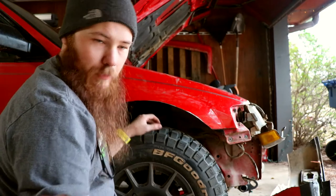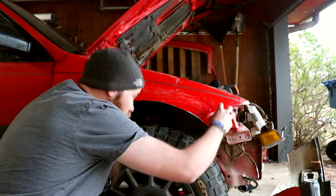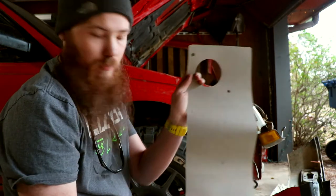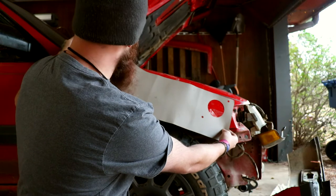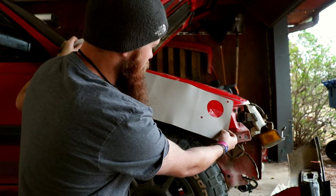I've got the fender sitting up here now, and it looks like it lines up pretty well here — it's going to be a little lower here. The cool thing is this snorkel came with a template, and I'm going to use it to see how I want to set it. It'll need to be positioned right there, and it'll make my snorkel kick up a little bit, but I think that'll still be fine.